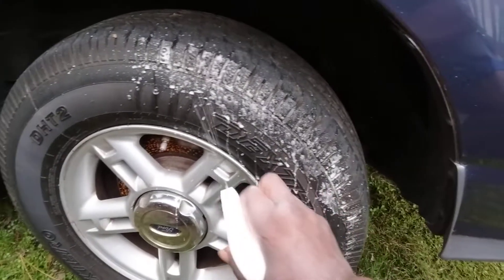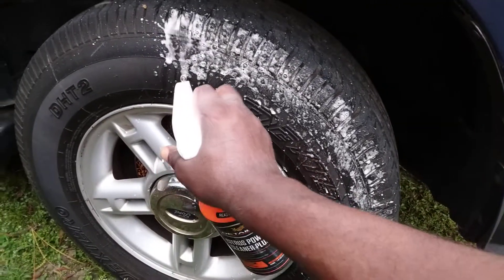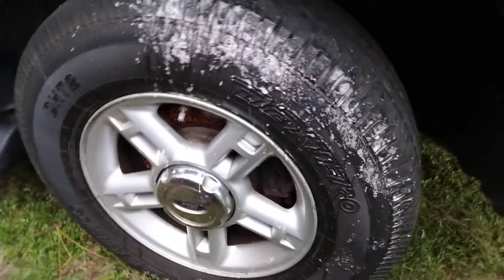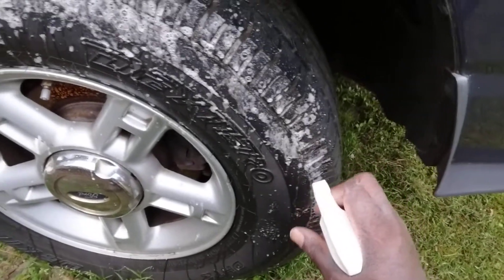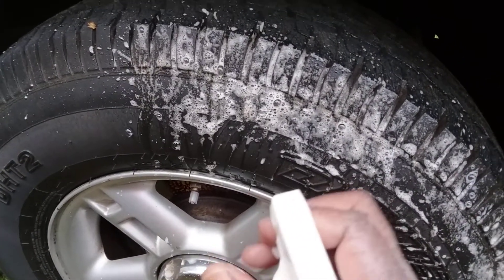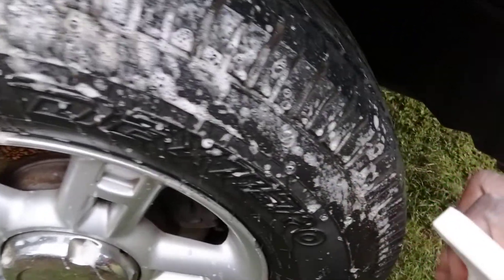Now I can see it's kind of eating that stuff up out of there — something I never really tested it for. I'm just gonna get half of the tire. If you look closely you can see it's kind of eating some of the brown out there. You can see the browning coming off here — yes sir, it eats it up! Look at there.